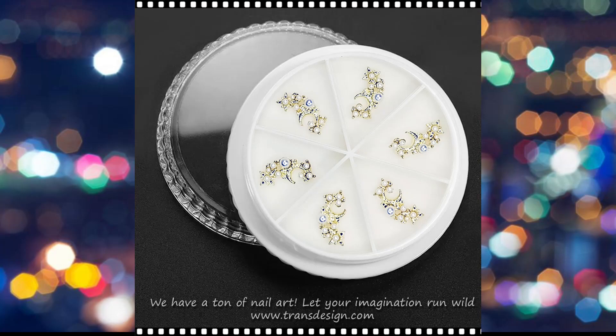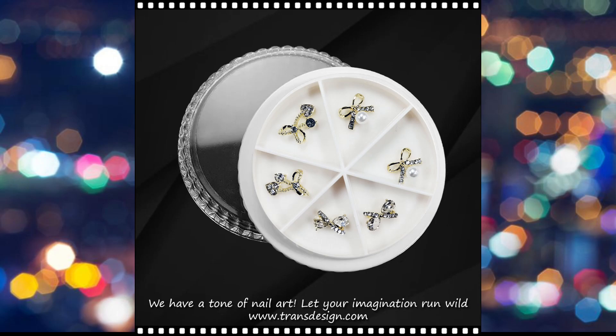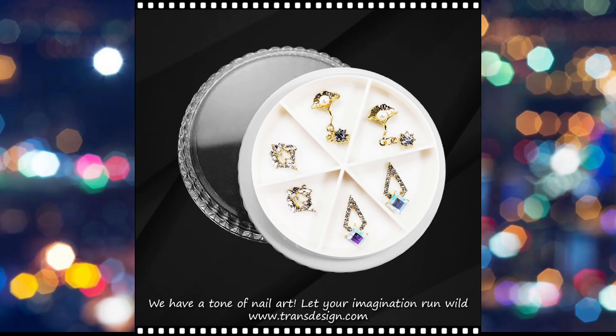The process of applying nail charm rhinestones typically involves several steps. First, nails are prepared by cleaning, shaping, and applying a base coat, followed by the desired color polish, before adding the charms and rhinestones.